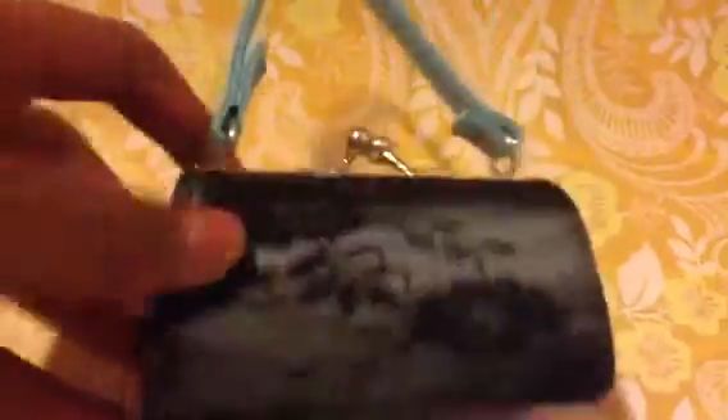Also, if you go to Michael's, you'll find Springfield doll collection things and they fit your doll exactly, perfectly. And sometimes, if you want a purse, you can just look for a coin purse. This is a coin purse and it's a perfect purse for my doll.